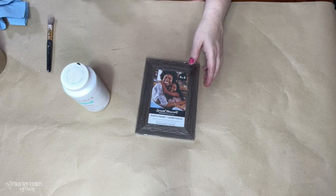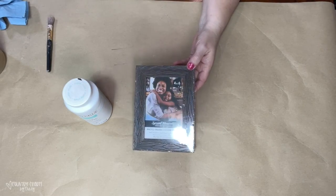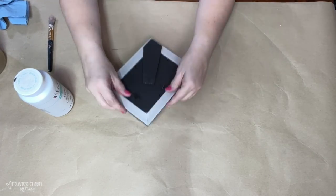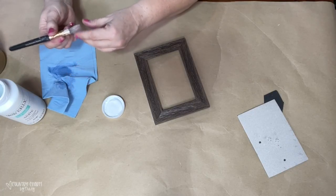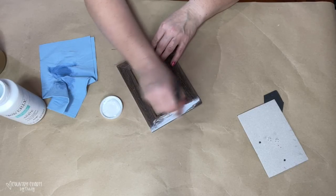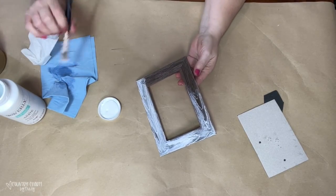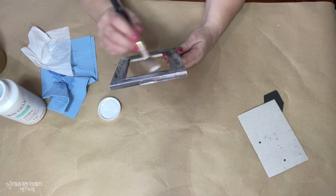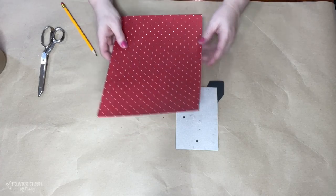This frame is also what I'm using — it's from the Dollar Tree as well. I'm just going to be dry brushing on some white Waverly chalk paint, and that also comes from Walmart. This frame had a wood grain look, but it's actually plastic, so it didn't take too much paint and I just kind of wiped it off. It was a little slick, but it gave me the look I was going for.